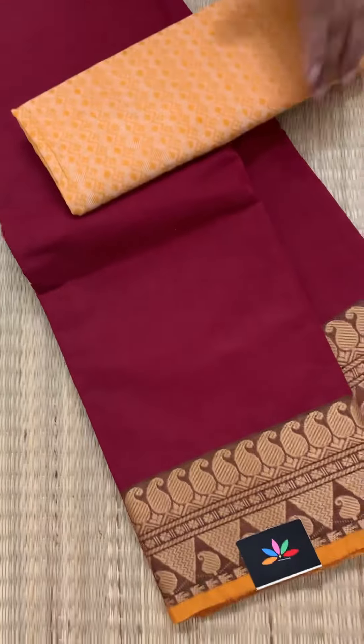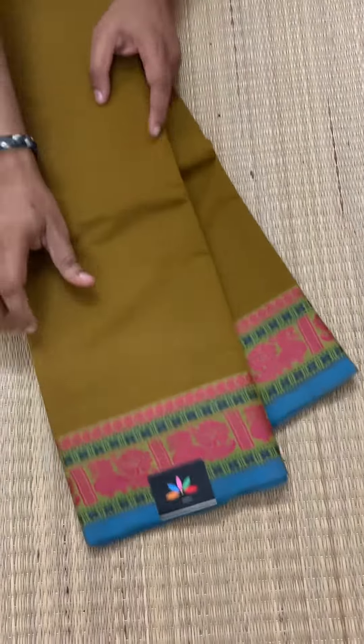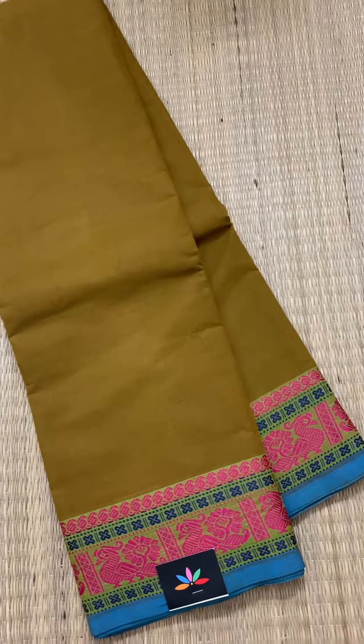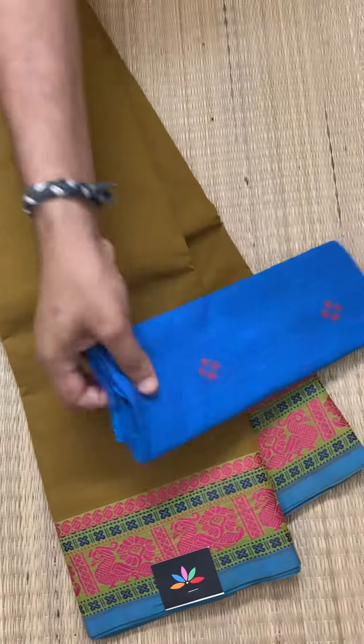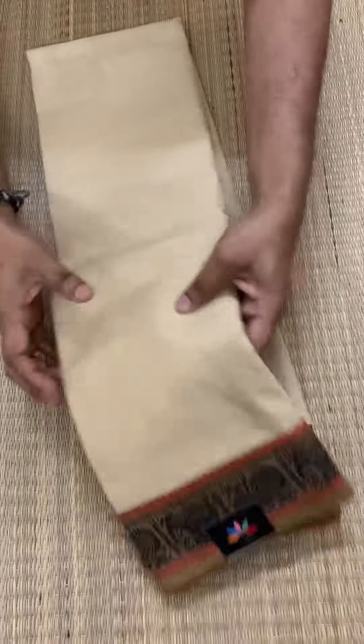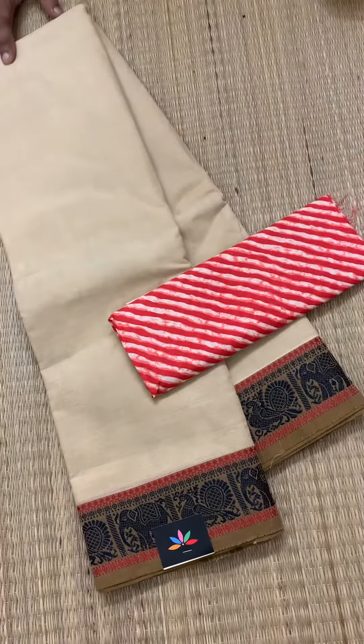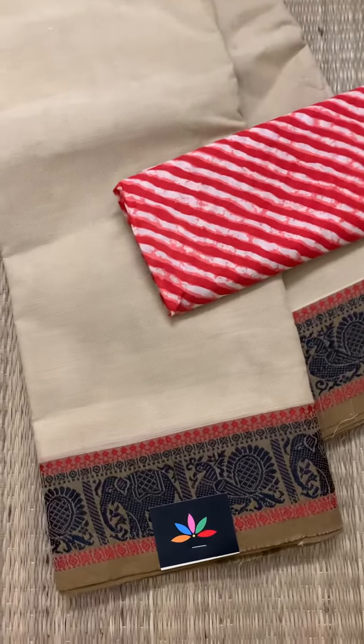The next one is a kind of mehendi green with pink and blue border, matched with a blue blouse. Another one is this off-white — a light beige and off-white combination. It's got Tanna Pakshi and elephant border. The color is slightly darker; you can check out the picture on our website.